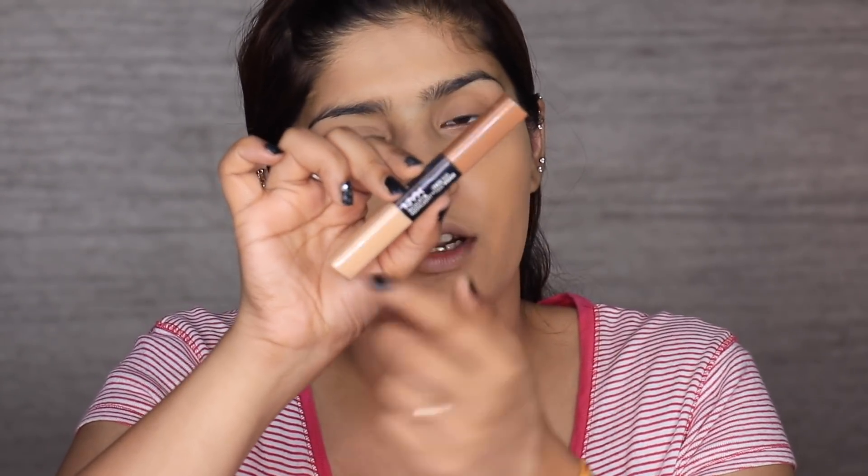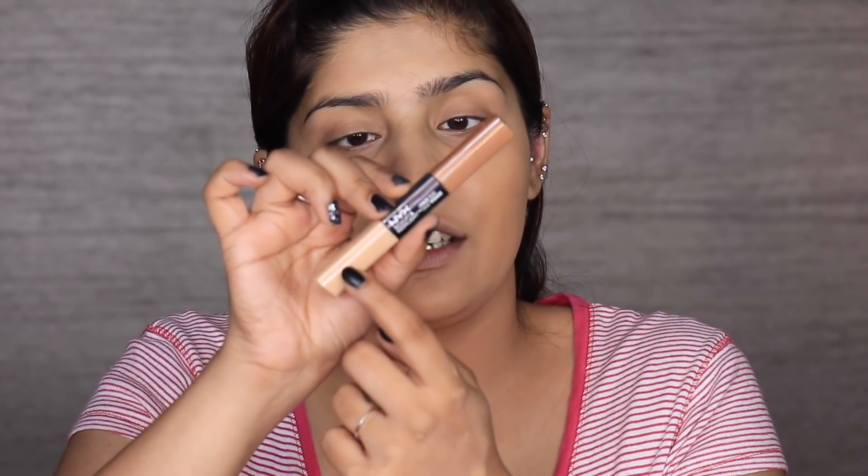Next up, I'm going to use the NYX Sculpt and Highlight Face Duo. This is a two-in-one product — you have a contouring product and a highlighting/concealer-ish product. A lot of companies make products like these, and they're great if you want to get more done without buying a lot of separate products. I'm going to take the highlighting side first, which is the concealer side, and apply it under my eyes just like I would normally apply any concealer. This doesn't have the best coverage, but it gets the job done, and because the PAC Foundation has a lot of coverage, you don't need as much from the concealer.